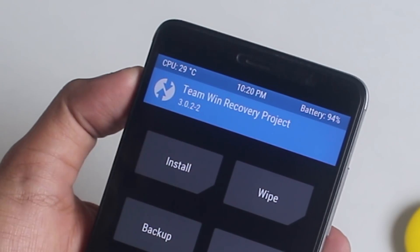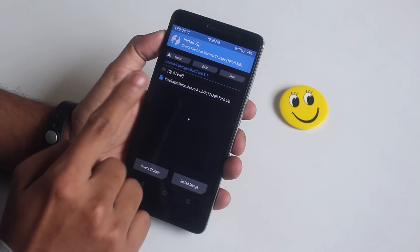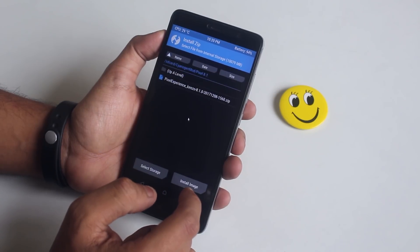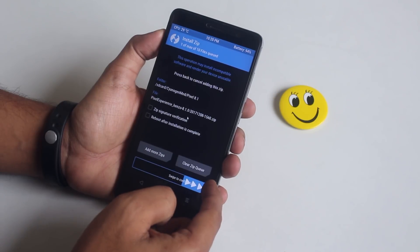I am on official TWRP 3.0.2 and I recommend using this recovery. Go to Install, locate the ROM file, and swipe to confirm flash. You won't need any GApps file for this ROM.